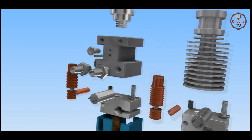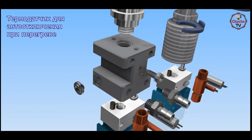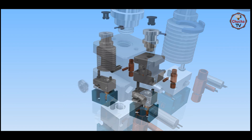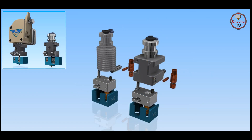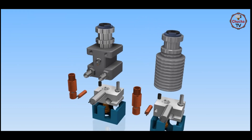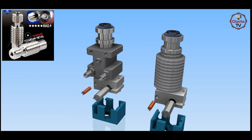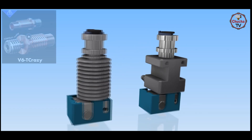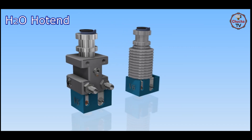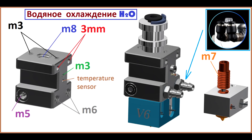Поэтому я разработал свою версию хот-энда H2O. В нем присутствует термодатчик для контроля перегрева в случае утечки, фитинг для удобства монтажа болденовской системы, а также основа на дуал-драйв директ экструдере. Самое главное — это универсальность: можно использовать всевозможные резьбовые термобарьеры, начиная от циркония за 4 доллара и заканчивая популярным титан-медь барьером. Также предусмотрены дополнительные крепежные отверстия для вертикального и горизонтального крепления хот-энда.